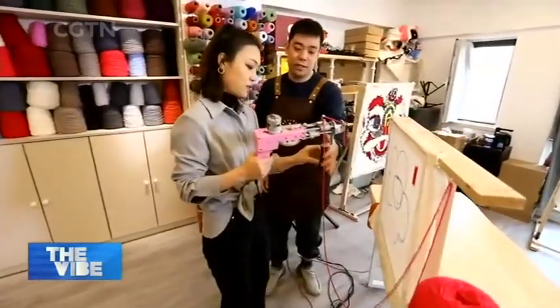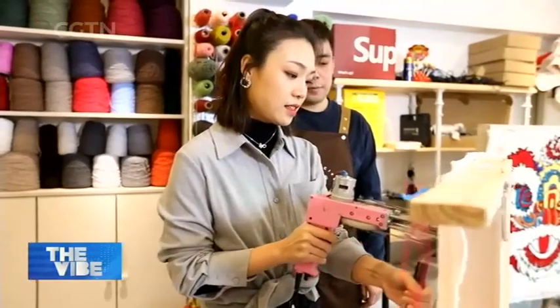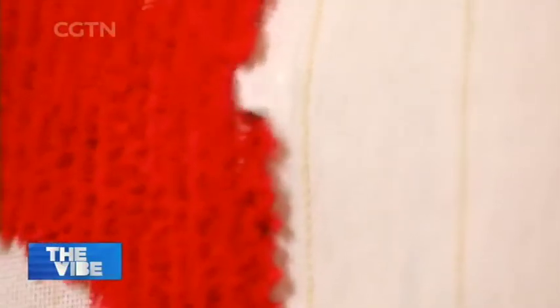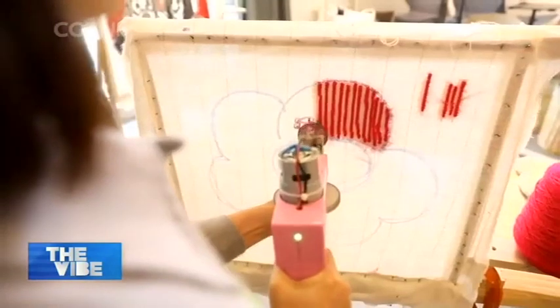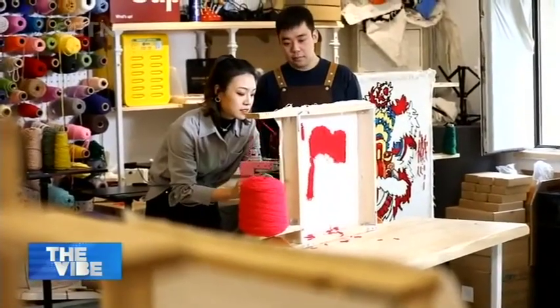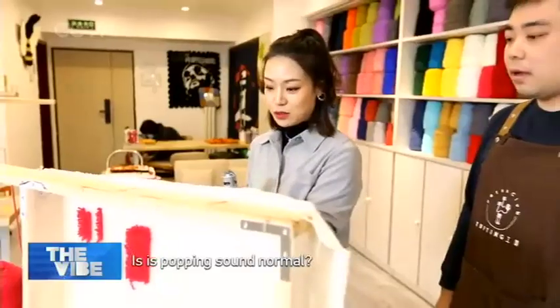Compared with many other DIY projects, I found tufting very easy to learn. All you need to do is push the gun towards the cloth and press the trigger. But it actually requires a lot of detail to make it look good.